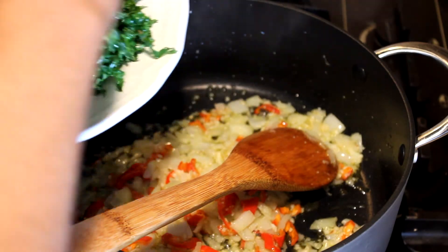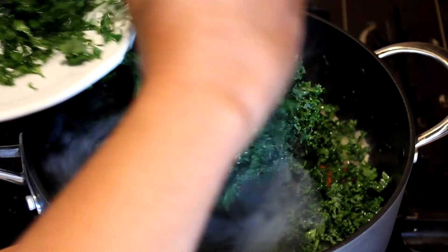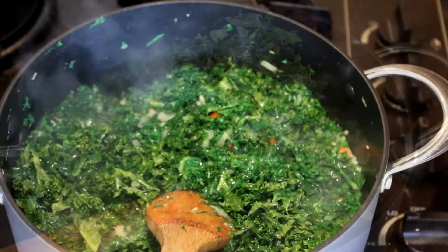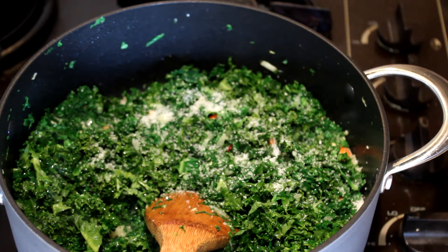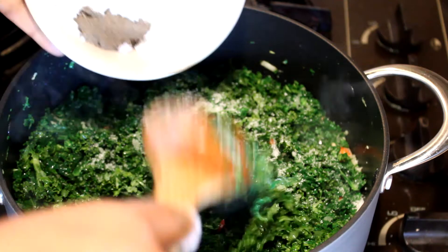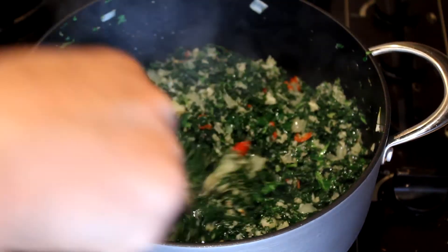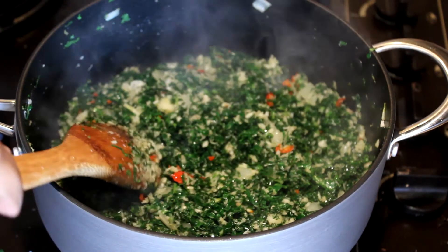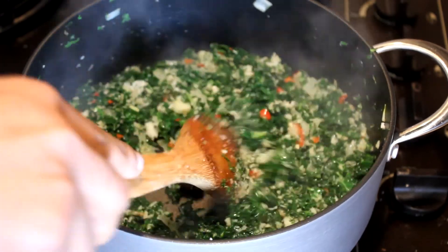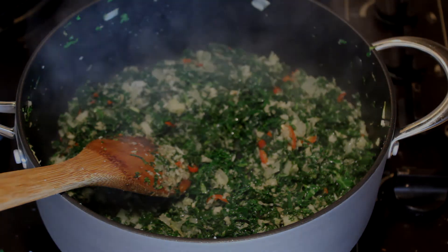Now it's time to add the kale, so I'm going to add the kale and mix it with the onions and the chillies. Add enough salt to your taste, then add the pepper and the coconut and mix it well. After adding the coconut, after a few seconds take it off from the heat, because you never want to overcook the greens. It is ready to serve and I hope you will enjoy this recipe — thank you for watching.